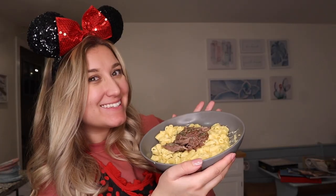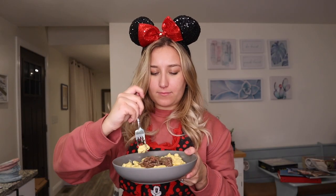Once the pasta was cooked, I just added it in, mixed it all together, plated it, added my pot roast on top with a little bit of parsley sprinkled just for some added effect. And here we go for the taste test — a little bit of everything on the fork. I got to tell you, it was so good. It wasn't exact, but it was so close.